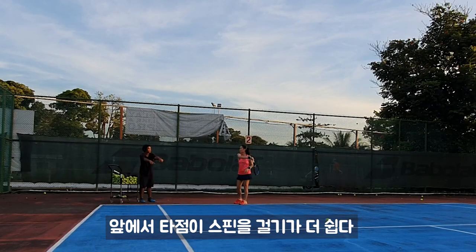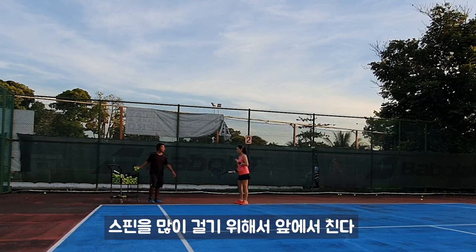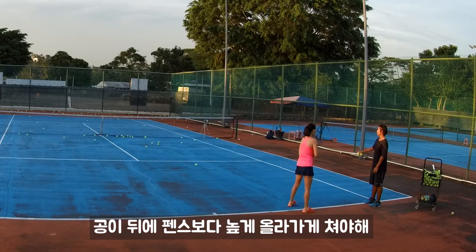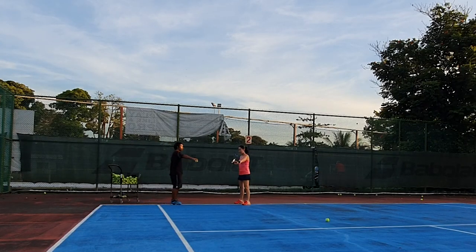In front is much easier for spin; behind is much easier for push. So this heavy spin we will do from in front. That's why don't get too close with the ball — straight your arms, you need to try to hit higher than the fence. So you need to know how we lob first, how high we go.